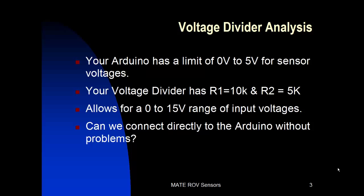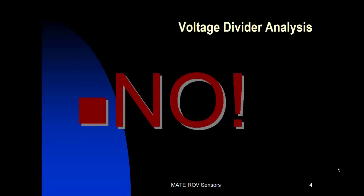A little review. Your Arduino has a limit of 0 to 5 volts for sensor voltages, and our voltage divider that we were last working with has R1 equal to 10k ohms and R2 equal to 5k ohms. That allows for a 0 to 15 volt range of input voltages. Can we connect directly to the Arduino without any problems and without use of the voltage divider? No! Anything over 5 volts we need a voltage divider, and then we're going to need additional protection which we're going to be discussing now.